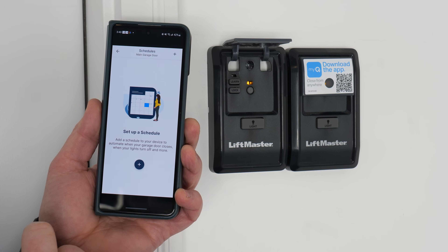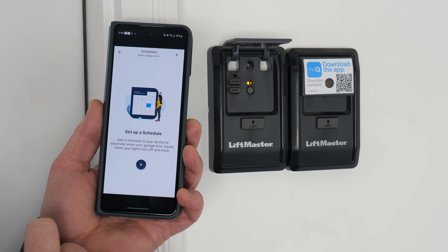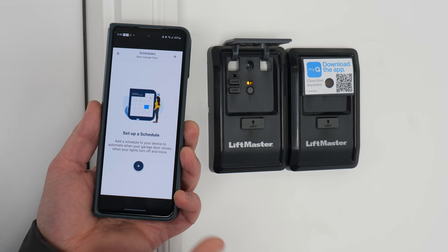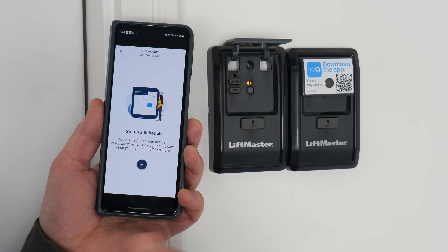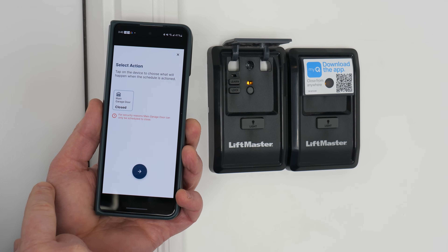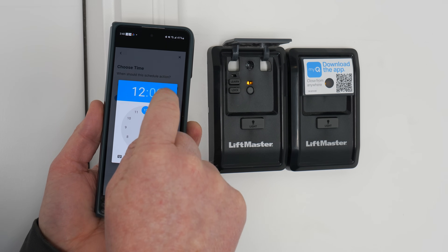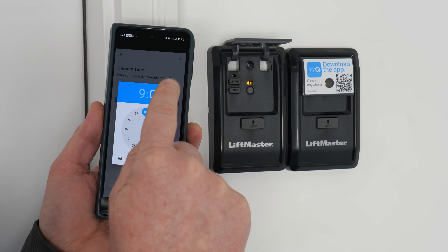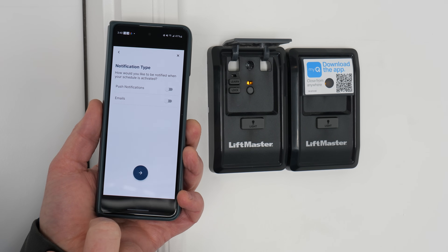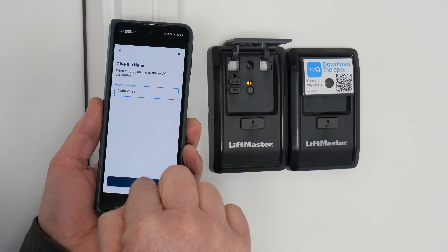Here I can set schedules — add a schedule to your device to automate when your garage door closes, when your lights turn off, and more. Sometimes at night I accidentally leave the garage door open, so it's nice that I could have it set to automatically close. Some devices will allow you to change the action, but here we're going to keep it as just closed. We're going to set that at 9pm every day the door will automatically close, and we can choose to receive a push notification when that happens. Then give it a name.